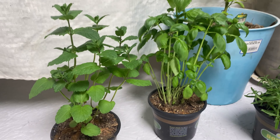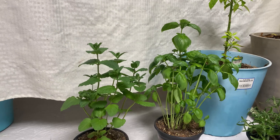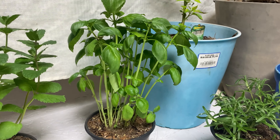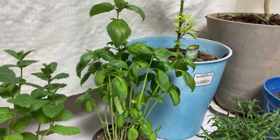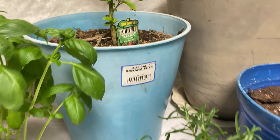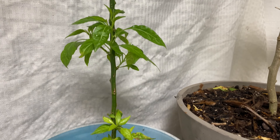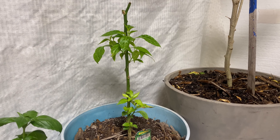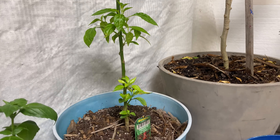Down here on the floor I have some herbs, and I will be bringing in a few more herbs plus growing a few more by seed. There is the mint, and then there is basil — regular basil. And that is the rosemary. Then I have a Tabasco pepper plant that got munched on by something, and now it is coming back fully. I think I am going to remove the bottom sprouts so I can focus on the top.